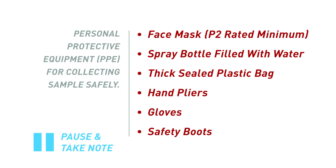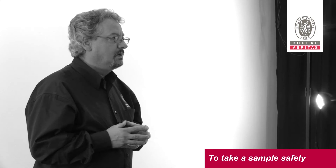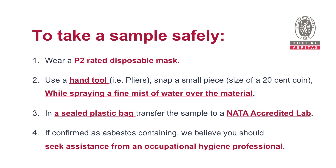To take a sample safely, equip yourself with a P2 rated disposable mask, and these are available at your local hardware store. Using a hand tool such as a pair of pliers, snap a small piece — approximately the size of a 20 cent coin — of the material, while spraying a mist of water over the material.